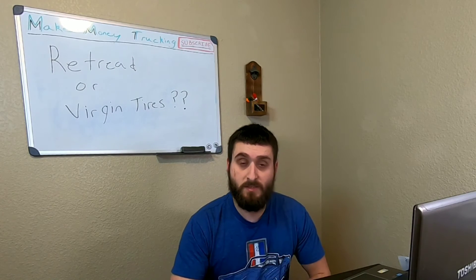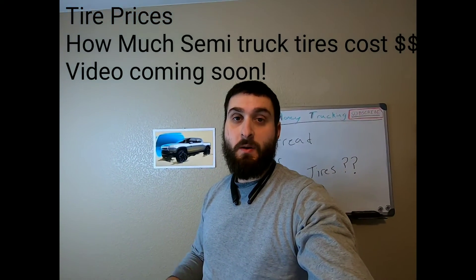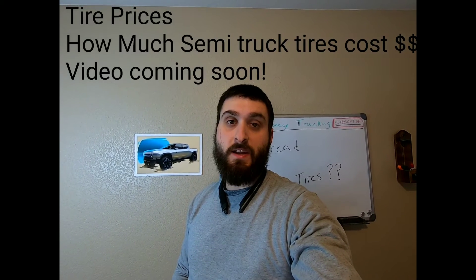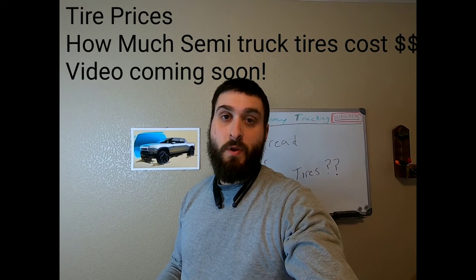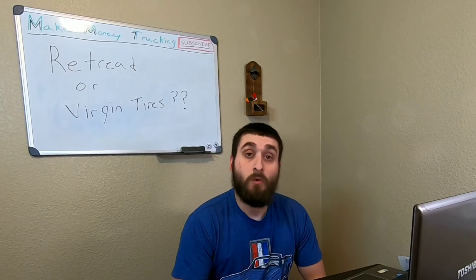A quick note: I'll be coming out with a video soon going over different tire pricing and how much it costs to put tires on your semi, covering both retreads and virgin tires. Back to the video.